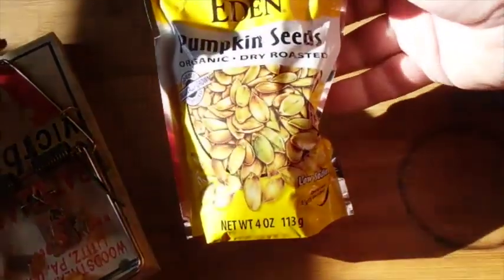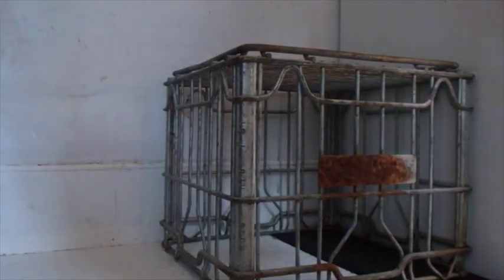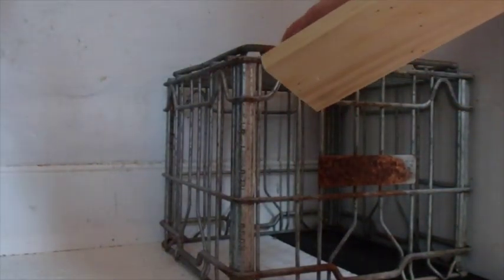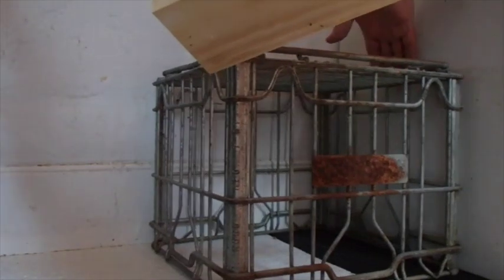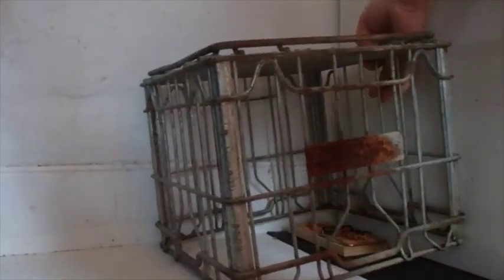He said to put some peanut butter with some pumpkin seeds on the trap, and let the rat get used to eating there where the trigger is. I've got my little milk carton — I took a wire brush and cleaned it up a bit. He said to set the part where the wire snaps back toward the wall, so that when the wire comes down, it comes from that side.